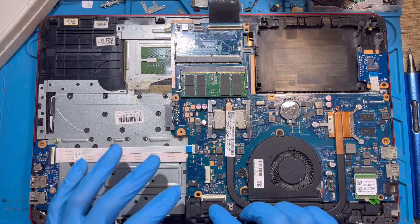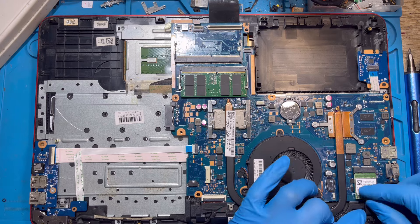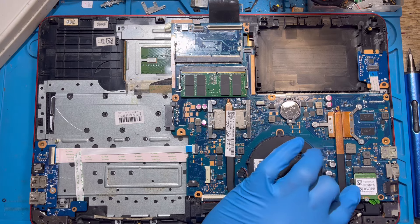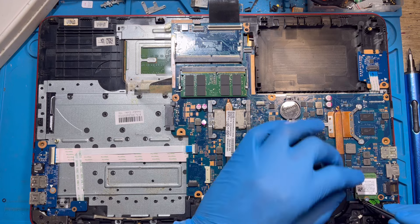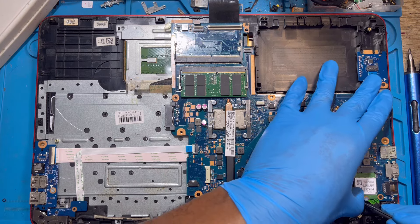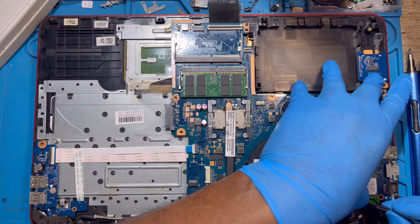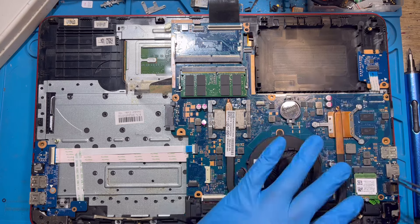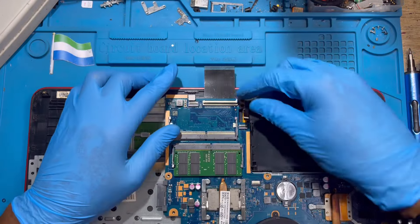Place all the screws back. Then pass and connect the LCD cable here. Make sure you fix it very nicely and make sure the latch is close to the connector before you close it. After you fix the LCD cable, fix the network cable back very nicely exactly how you took it — don't fix it the wrong way or the network signal will become very weak. Connect it to the right side.